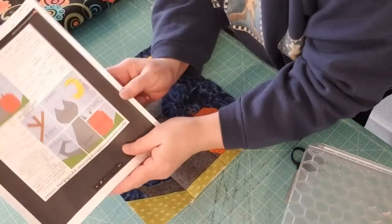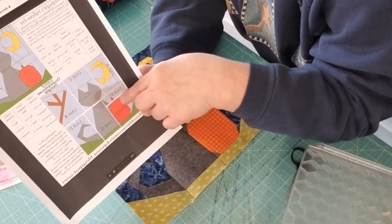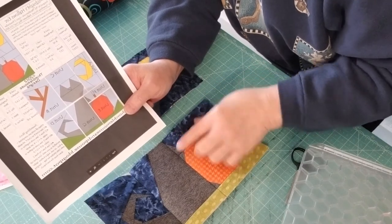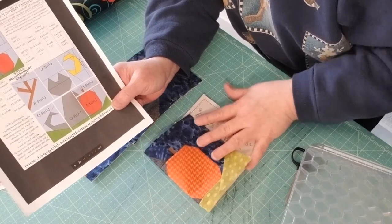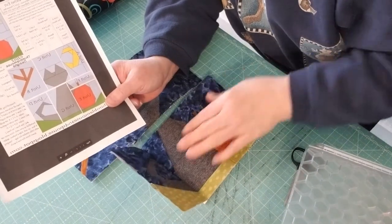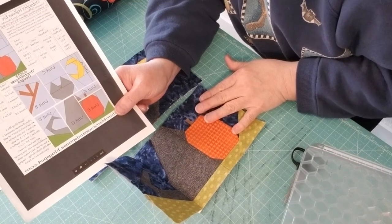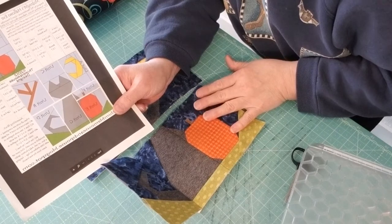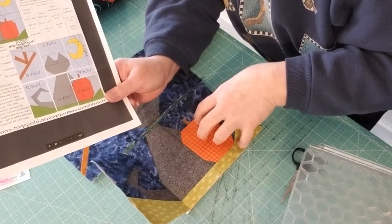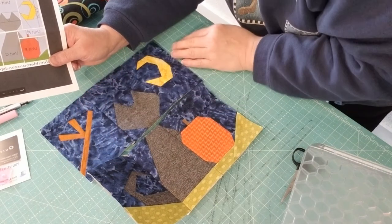When you're looking at your pattern you should have all the individual blocks trimmed up. The very first place to start is with Unit F and Unit E — that's your pumpkin and your pumpkin stem. You want to sew those two pieces together so they're the right size to sew next to the blocks in the rows. Make sure you start with Units F and E, sew those together. It's just like a simple nine patch — three units sewn in a row, and three units on top sewn in a row.